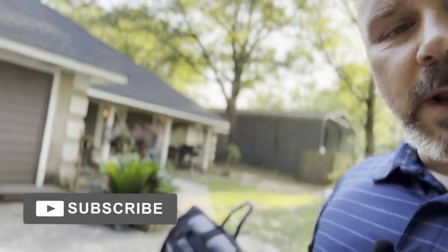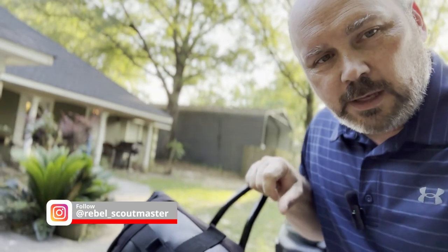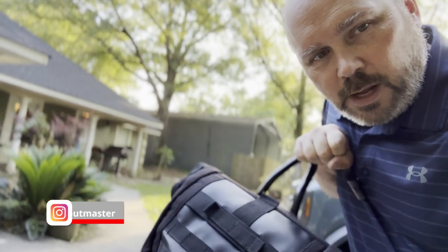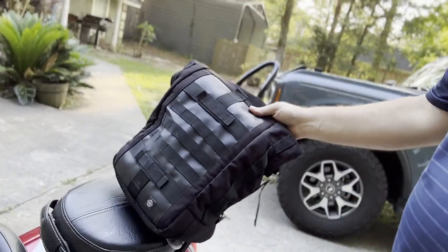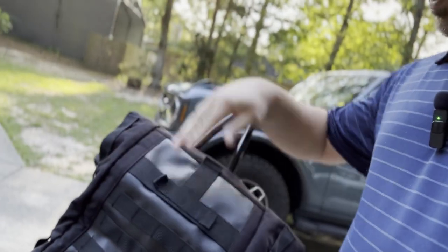Hello everybody, welcome back to my channel — this is Rebel Scoutmaster. I wanted to show you guys this bag that I won from Ace Cafe Race channel — I'll link that up here. It's a pretty cool channel; the guy does a lot of bike builds, cafe racer style. He had this Viking bag, a cafe racer bag that he was giving away, and I just so happened to win it, so he wanted me to do a review on it.